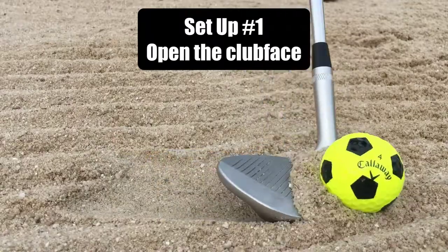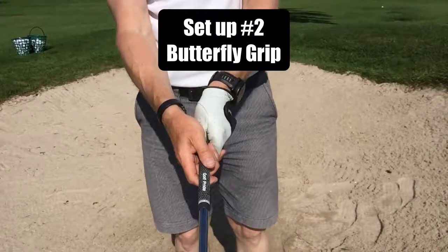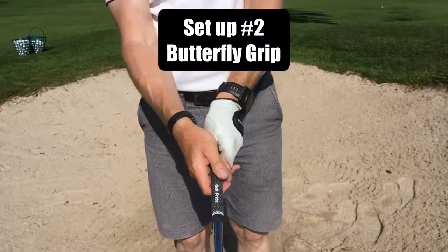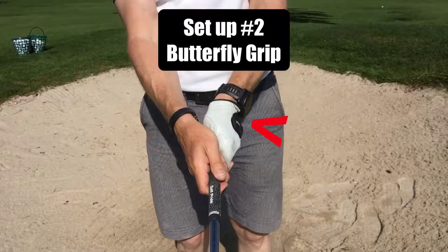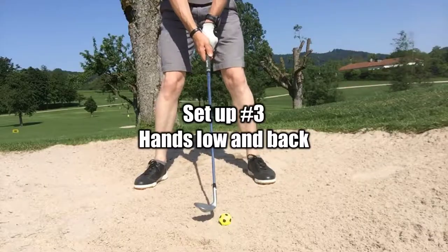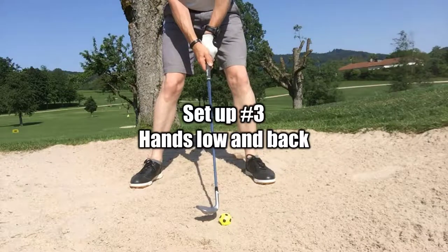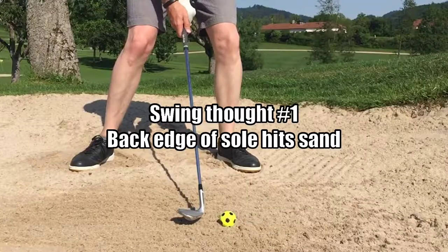Second in the setup: butterfly grip, softly pushing the hands together, left hand a little more on top, right hand more on top of the left hand — this keeps the clubface open. Third in the setup: hands low, hands back a little bit, again helping present the back edge of the club to the sand first.